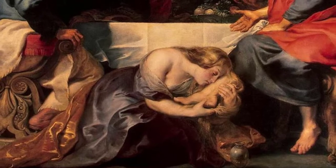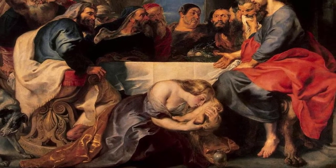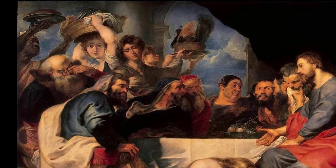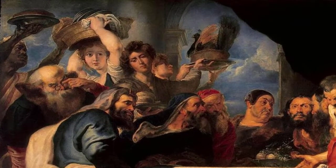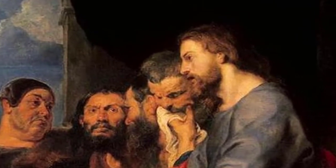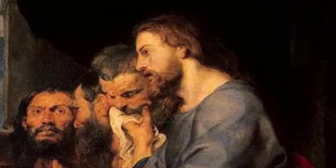Rubens conceived of the painting as a conflict between the Pharisees and Jesus, and he framed the entire work to highlight that conflict. He wants us to see the world of the Pharisees dominated by wealth and material goods — we see the way they're dressed, with fur on some of their cloaks. And then on the right-hand side, we have Christ and his disciples, a scruffier-looking band with values of love, charity, mercy, and grace. Rubens was attempting to picture these two conflicting ideologies against each other as they sit around this table.